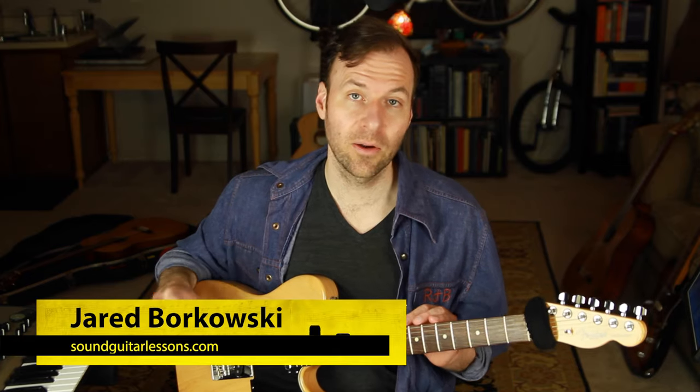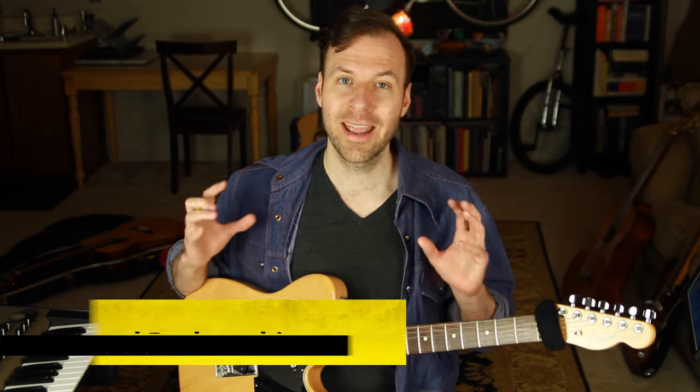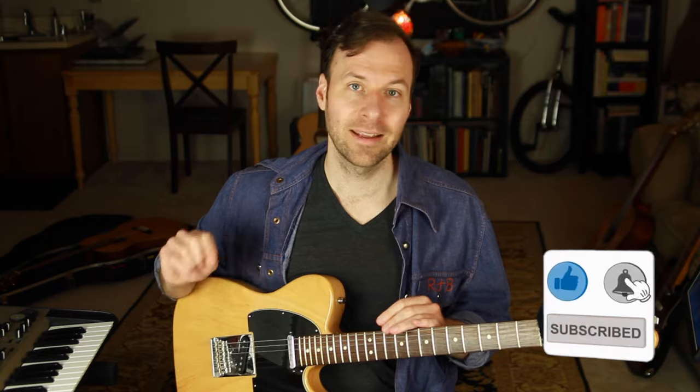I'm Jared Borkowski from SoundGuitarLessons.com. On this channel I talk a ton about music theory and mapping out the fretboard, doing those things in a really practical, hands-on way so we can have more control over music and express ourselves more freely. If you're new here, please subscribe and hit the bell.